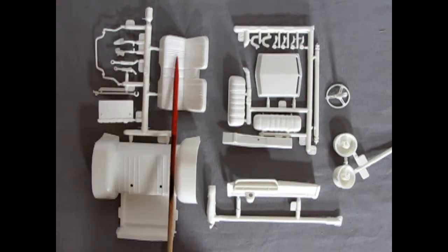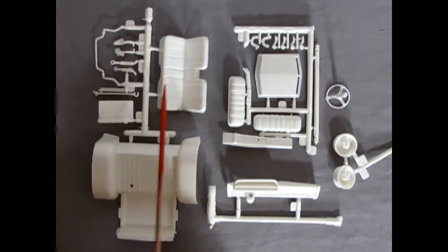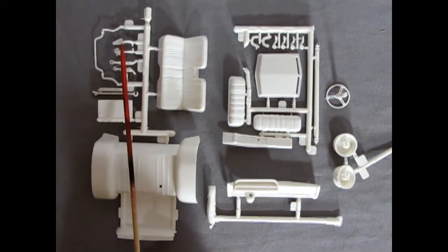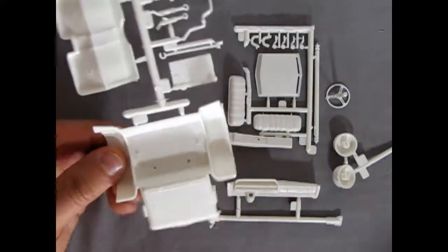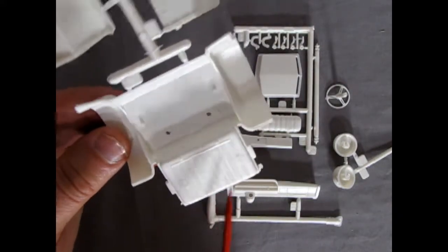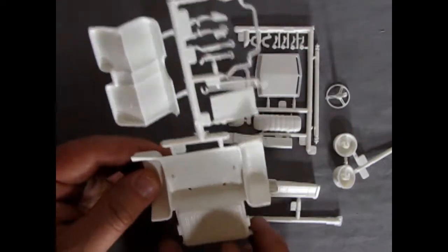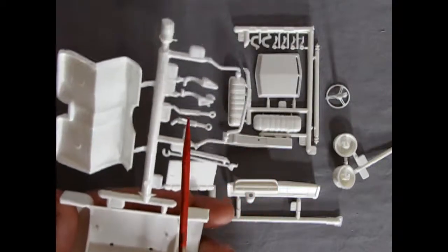On another sprue we have the rear bench seat, the trunk interior, radiator, more suspension components including a bracket, shock absorbers, hood hinges, and a front anti-sway bar. Then we have the bottom of the trunk and rear fenders — nice detail there, though sadly there are mold marks right in the middle of all that detail. On the back of the radiator there are a few holes that will need to be cleaned up with a file before it goes onto the body.